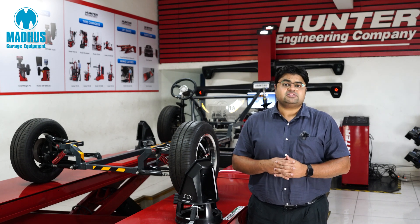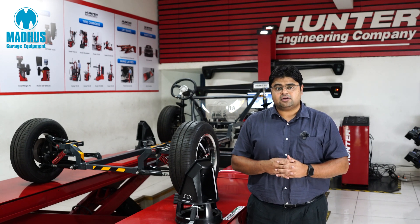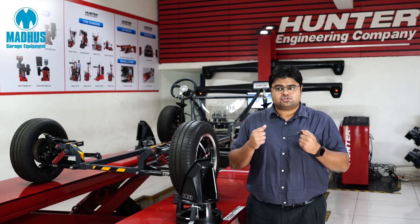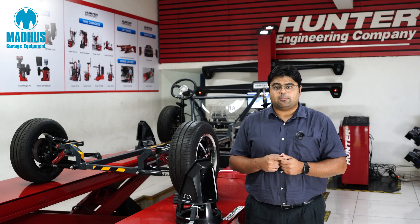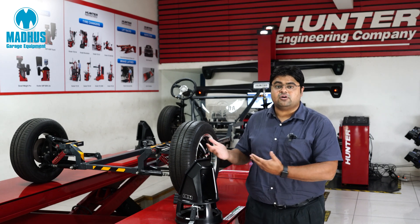In India, Hunter is represented by Madhus Garage Equipment. We have been associated with Hunter for more than 22 years and we have built up a very strong team of sales and service engineers who can support you during the installation, training and the service of this equipment for its life.